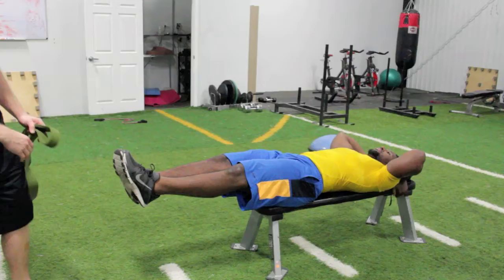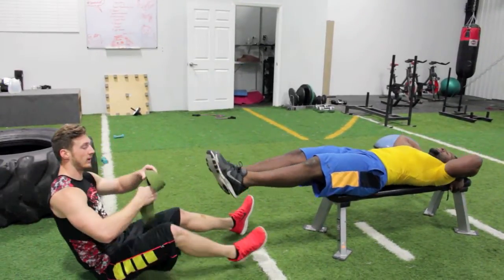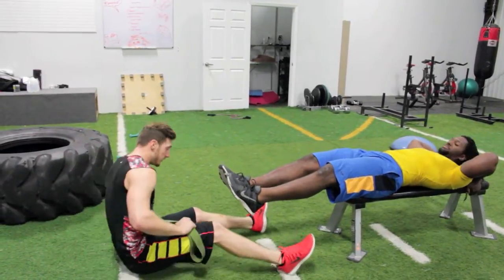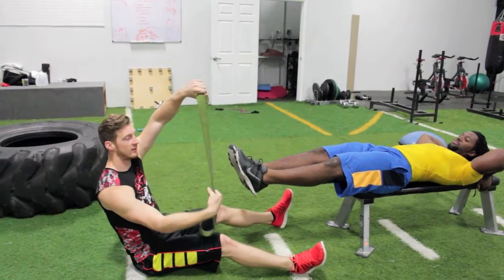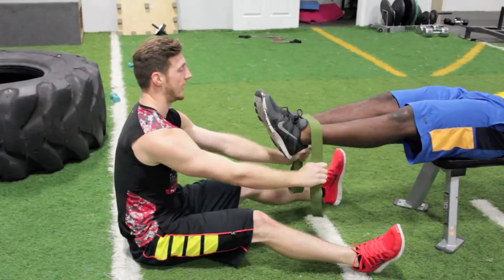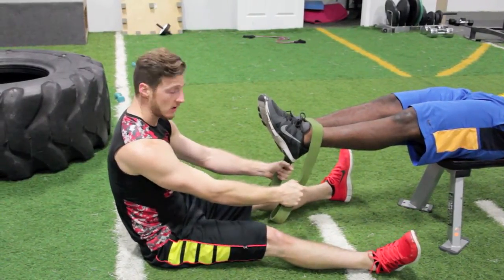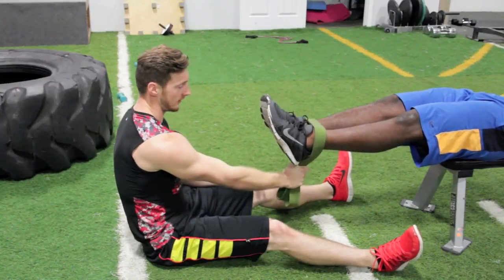Now the resistance holder is gonna grab the resistance band, put it together just like this, and wrap it right around their ankles. You can hold it with both hands just like this, or you can one-strap it like this, depending on the resistance and the strength of your partner.